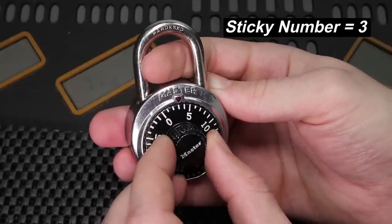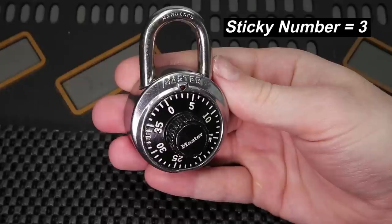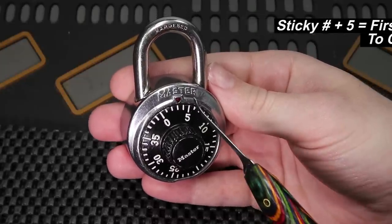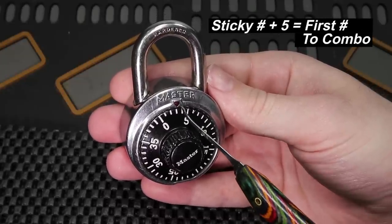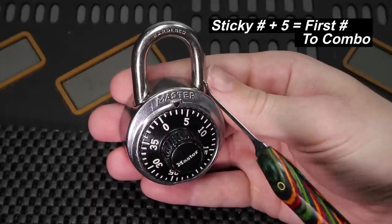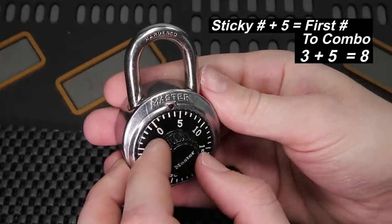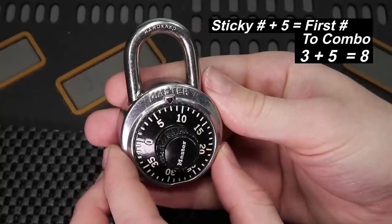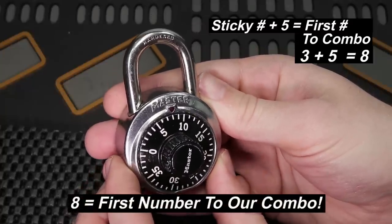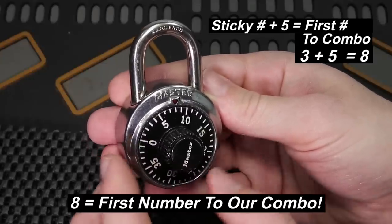Now that we have three as our sticky number, in order to get the first digit to our dial combination lock we're going to take our sticky number and add five to it. So on this lock, three plus five is eight, and eight is going to be the first digit to our combination lock. That is all it takes — this is something that takes just a few minutes to learn.